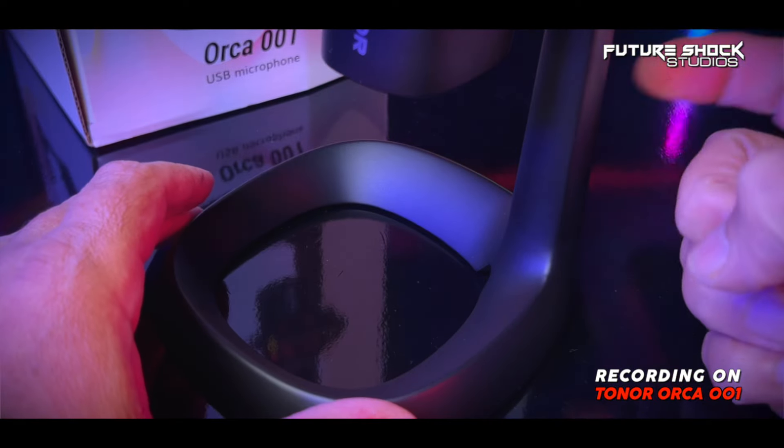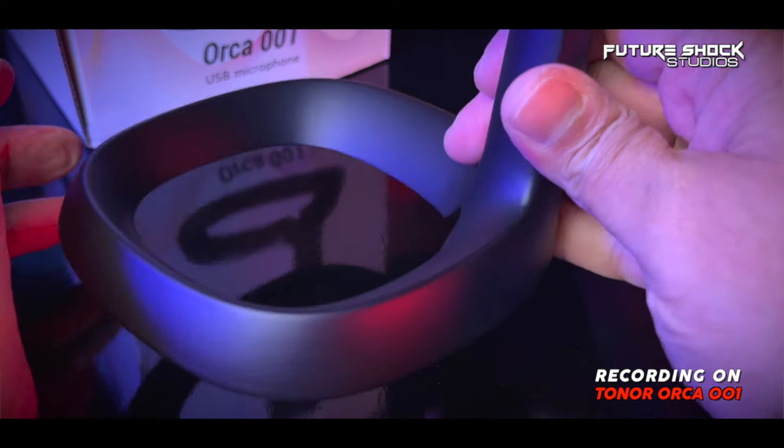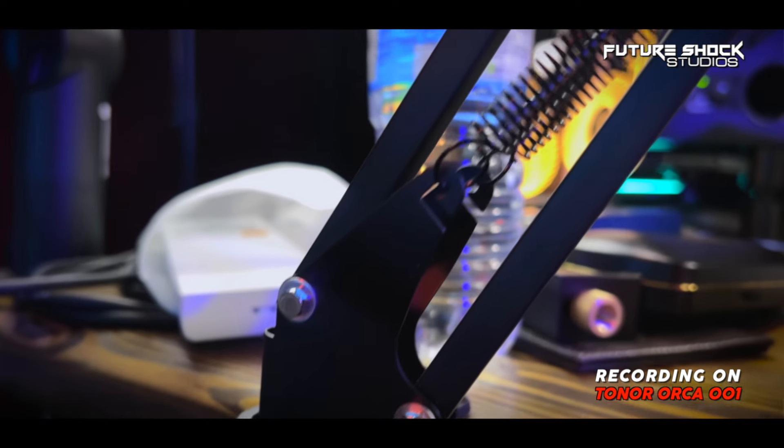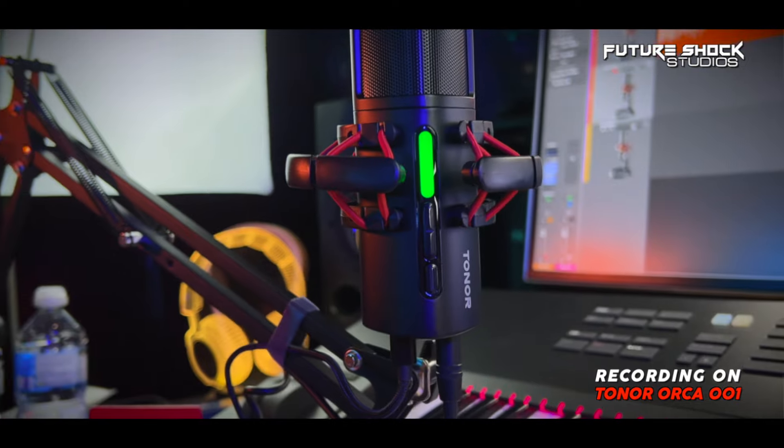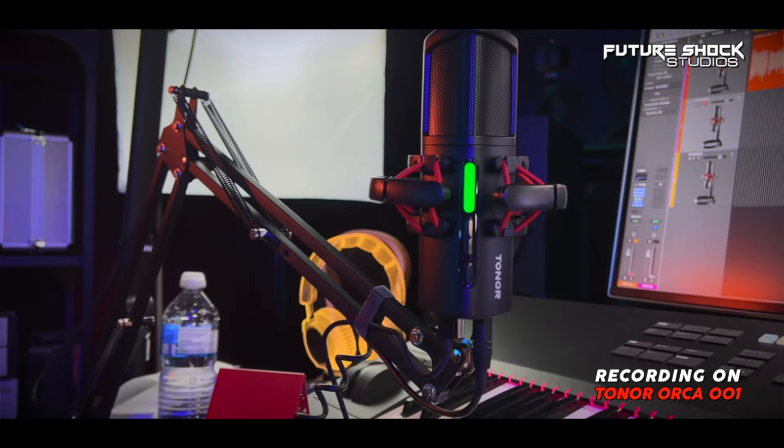Now that you've been hearing the audio placed on the provided stand, let's go and place it onto a boom arm. I've taken the Orca 001 off its provided metal stand and put it onto the boom arm. This is my preferred positioning for mics — I normally have it offset to the left or right at an angled view so I can speak straight through it, and that avoids any plosives. Let's go and check some of the amazing features that come with this microphone.